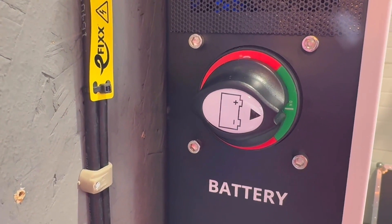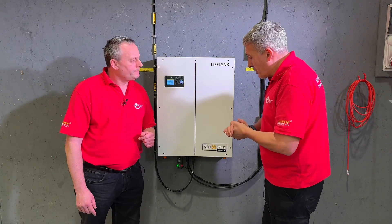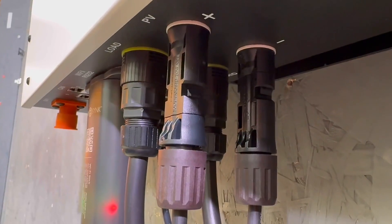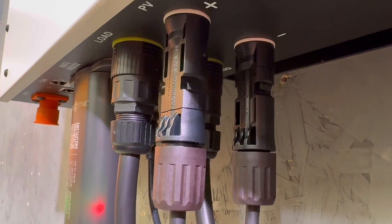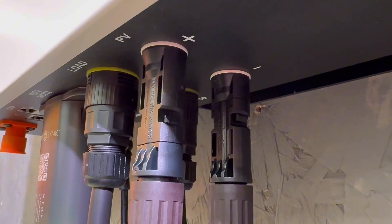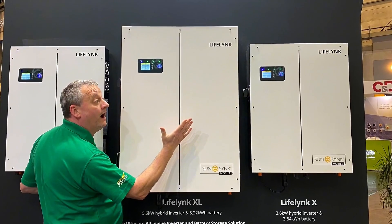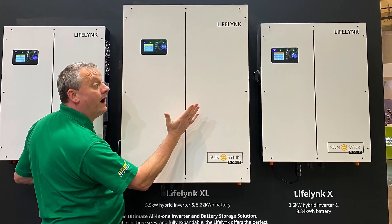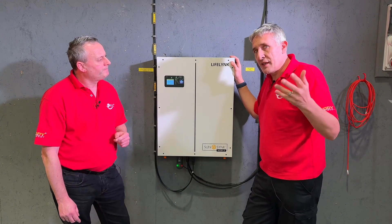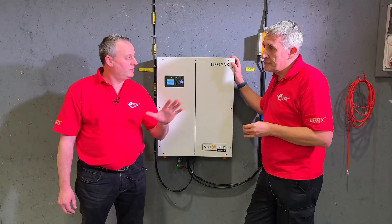A switch here for the battery and the fuse is built in within the actual unit — that saves you loads of stuff on the wall. Really clean wiring; very simple and provides all the essential safety requirements. There are also a few additional connections underneath. We've got our string connections. This is the smallest one in the range — the 2.5 kilowatt inverter that supports a single string. As we step up through the range to the 3.6 and the 5.5 kilowatt inverter ratings, you get an additional set of strings. We'll leave a link in the description for the full LifeLink range.